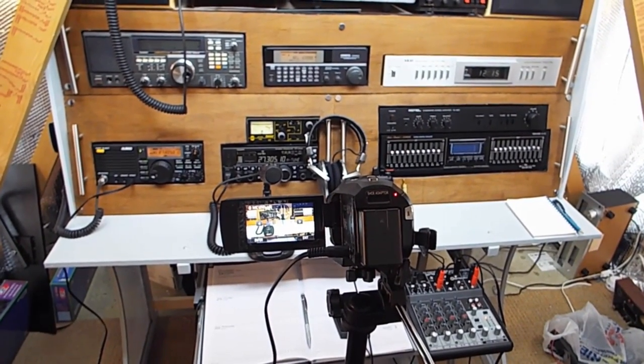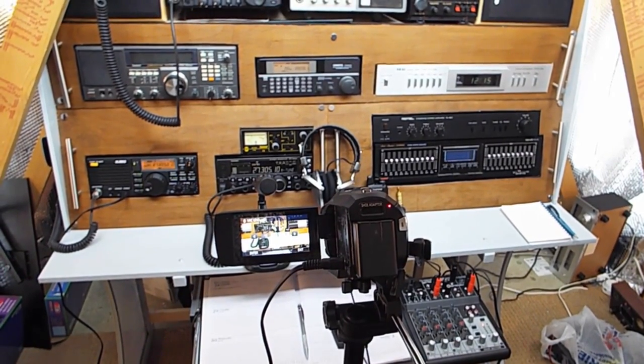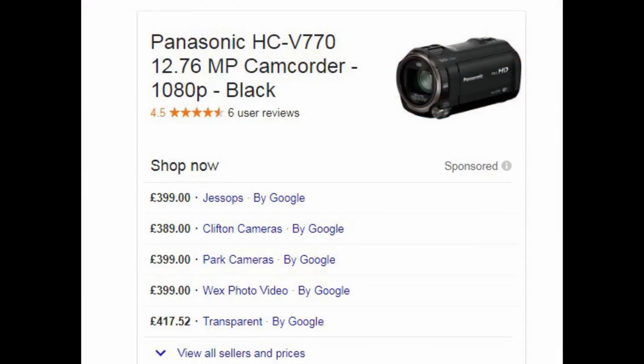With its manual exposure, manual aperture, manual focus, the microphone line-in socket and the headphone-out socket, the Panasonic V770 is quite a versatile camera. There's good news too, because it appears prices are in freefall — this camera has dropped at least 30 pounds from the price I paid at Christmas, and it appears to be going even lower as everything moves up to 4K.